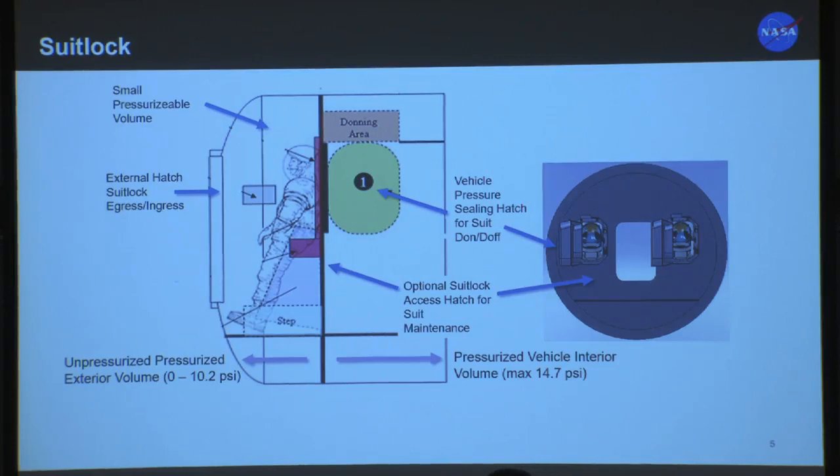Another concept we've considered is the suit lock. If you're not familiar with it, the idea is that you would have your suits stuck on the back wall of your vehicle or habitat. There's a small pressurized volume in front of it — think of it as a very minimal airlock — and you would don your suit by going through this door. This is not a pressure-sealing hatch between the suit and the interior habitat volume; it's more like a dust gate, keeping all the dirty suit bits primarily on the outside of your habitat. The pressurized volume in front also gives you the opportunity to do suit resize, maintenance, swap components, whatever you need.